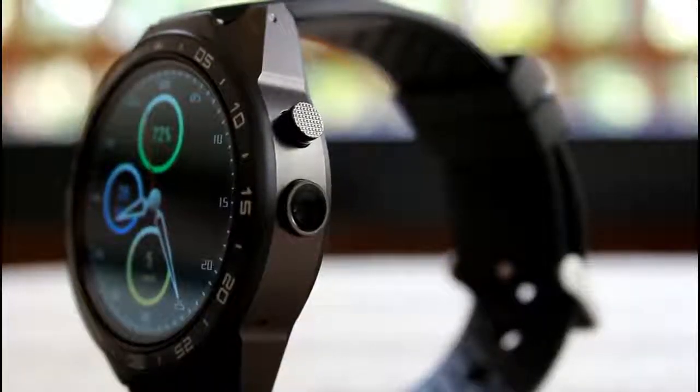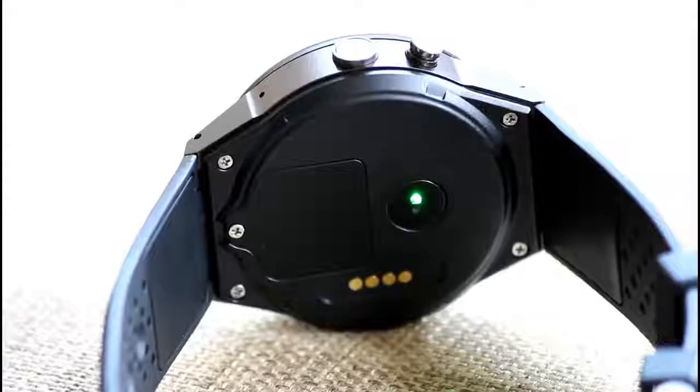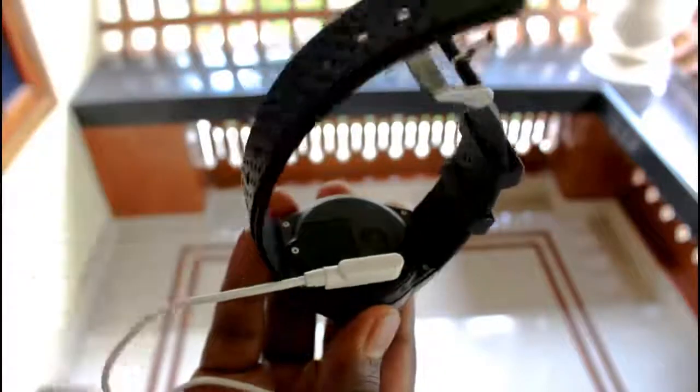Talking about the key placement: the power button, camera, and voice reception mic are placed on the right-hand side, whereas the speaker is placed on the left. The magnetic charging and data connecting port, the heart rate monitor, and the SIM tray are placed at the bottom.